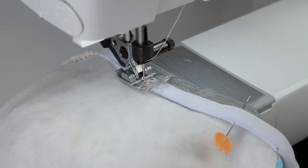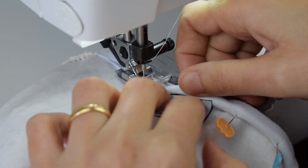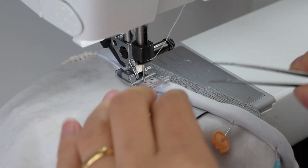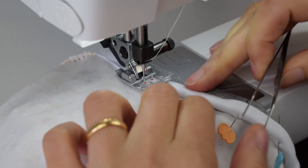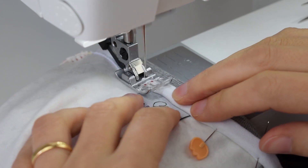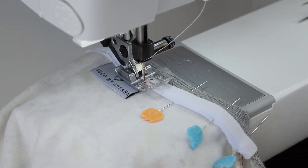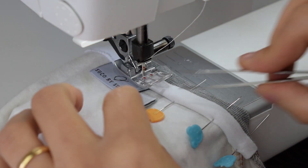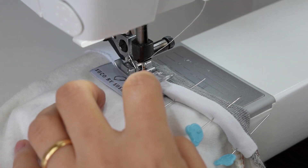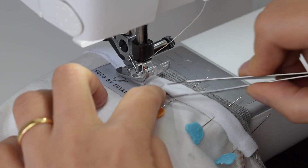When you're almost at the center back — which you can see because of the stitch line on the neckband — stop with the needle down and place your main tag under the seam cover, just like that, under here. I like to use tweezers to help. Keep sewing until you reach the end of the tag. When you reach the end of the tag, stop again with the needle down and place your size tag if you have one — use tweezers to help. Then keep sewing until you reach the end of the seam cover and make sure to backstitch at the end.